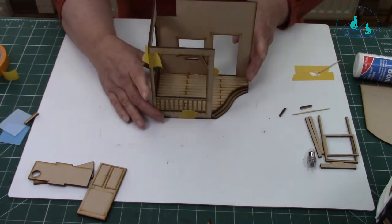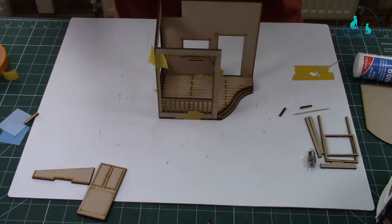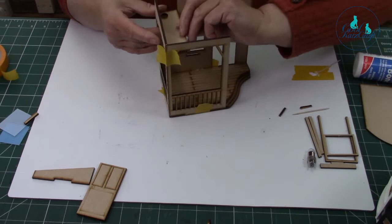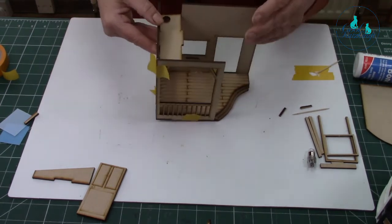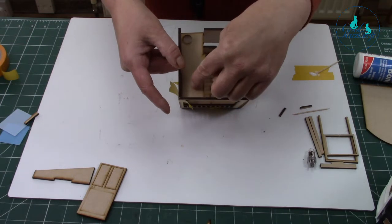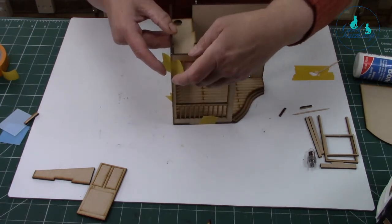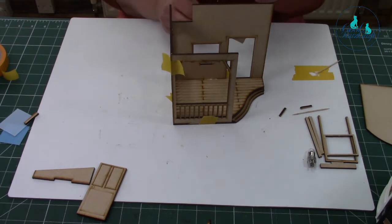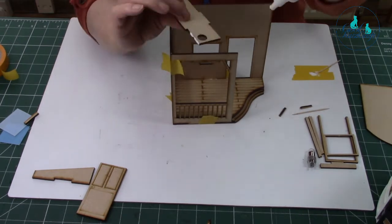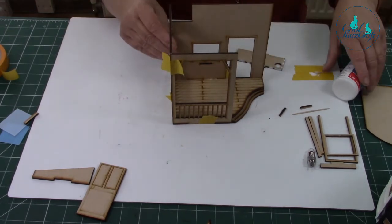It looks like it's been in an accident but hey ho — it's right for the minute. Next is putting the housing in for the light switch — that's this piece here. It fits in like that. So you're going to glue it on the back piece, on the inside, and along there where the tab fits. I'll put a bit more tape on that side piece and make sure I've got the glue in.